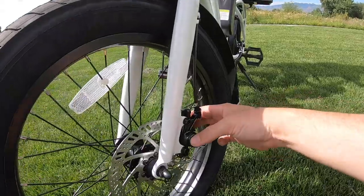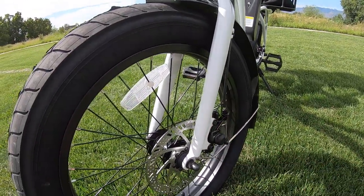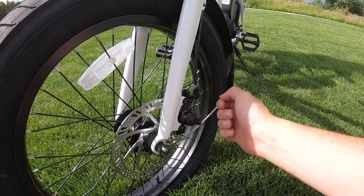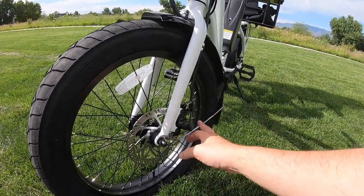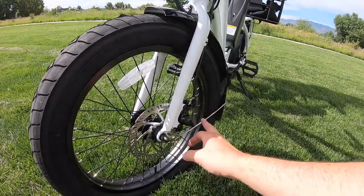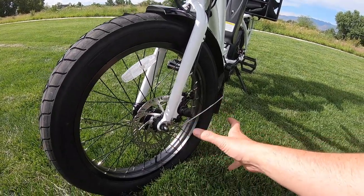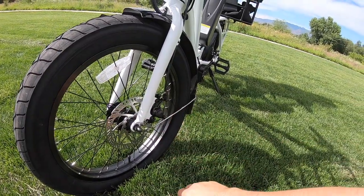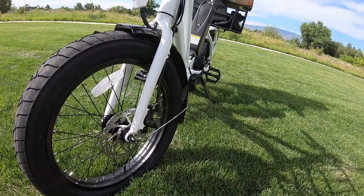This is a 160mm rotor gripped by the caliper — a mechanical disc brake. These are Tektro mechanical disc brakes. You grip on them and they pull on the lever, squeezing the disc. Honestly, I like mechanical disc brakes because I can fix them. The hydraulic ones take a little more TLC — they're nice when operating, but these I can fix on the fly with a couple of tools.